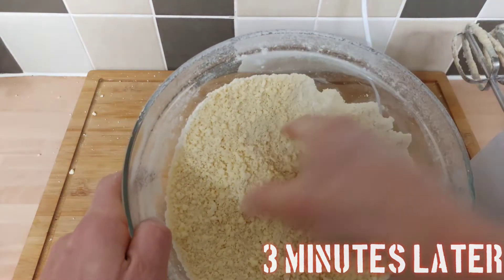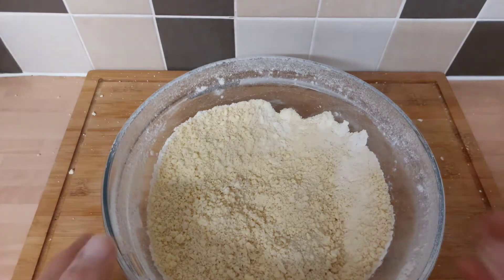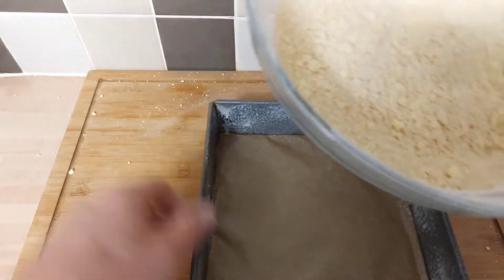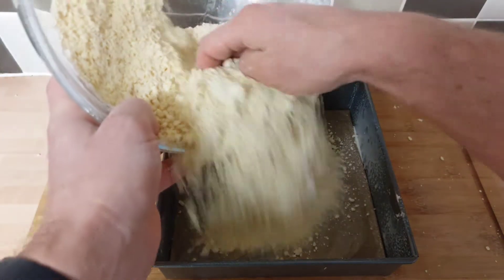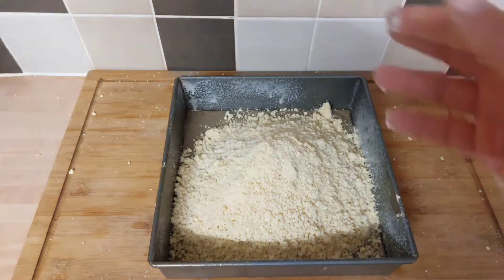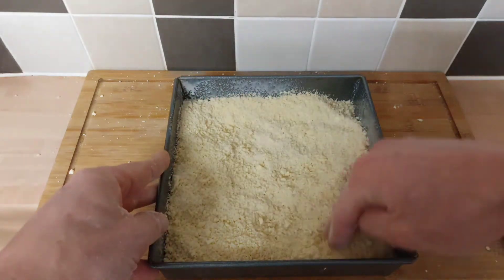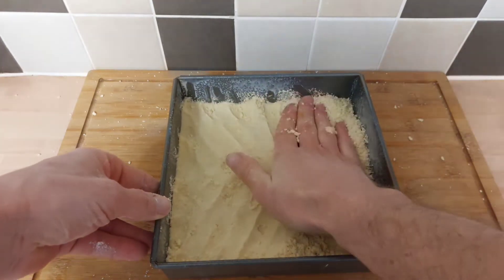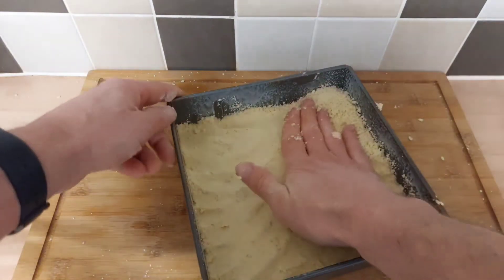There we have it - breadcrumb consistency, nice and soft. Now you can knead it into a ball or you can do what I do: just tip it into the tray and push it down with your fingers. I find I get it a lot more even that way instead of trying to push it out from a ball. Press quite hard because you want to firm it up - you don't want it to be too crumbly. Once it's firm down you'll feel it because there'll be no more crumbs coming off your hand. Then just go around with a fork and pierce it - this will stop it lifting, any steam involved in the cooking process will escape.